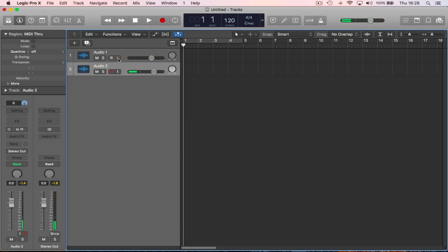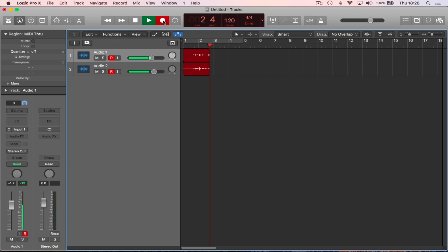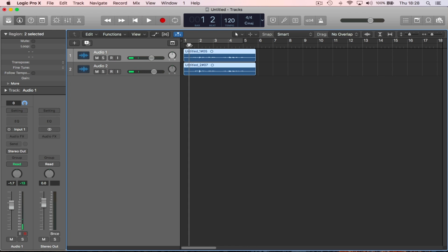Both tracks go into record mode and we record something on both mics simultaneously — both audio interfaces sending their inputs to the DAW. Playback of the recording confirms it's working 100%.